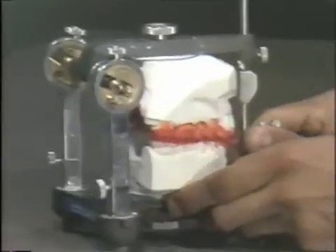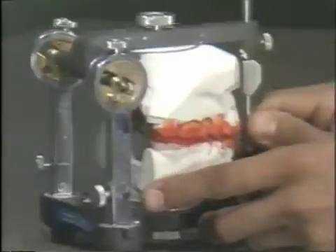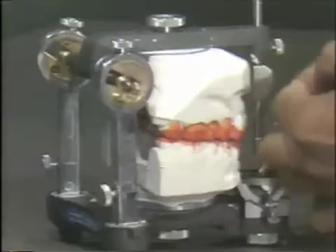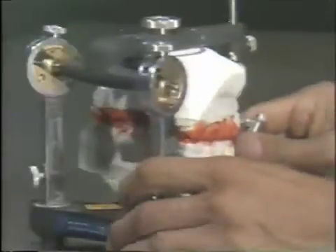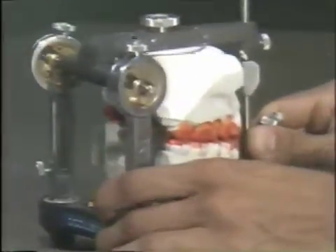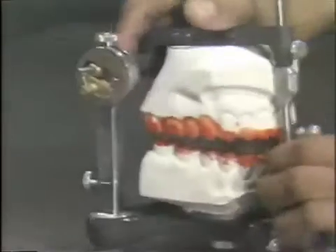Again, this is from the centric occlusion position. The shims are in. Rub it back and forth, then go on the other side to the balancing. I'll put the ribbon on the other side — you can see the ribbon sticking out a little bit there — and do the same excursion, and begin by checking the maxillary teeth.